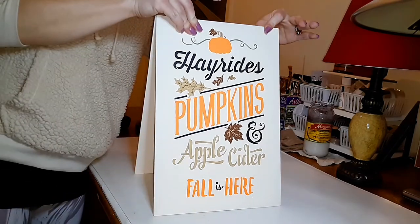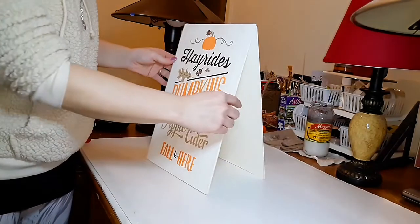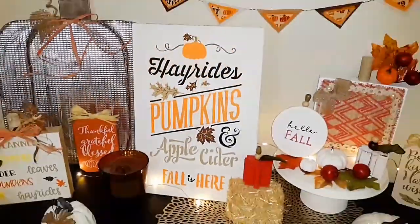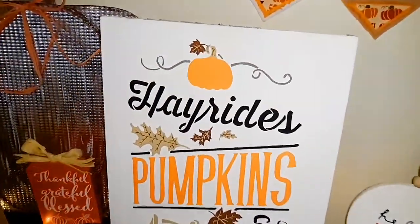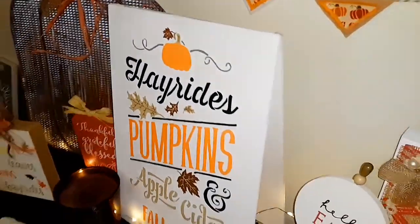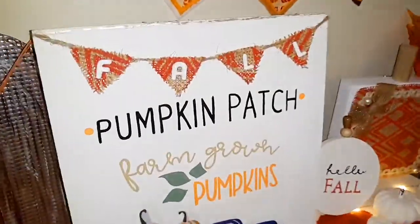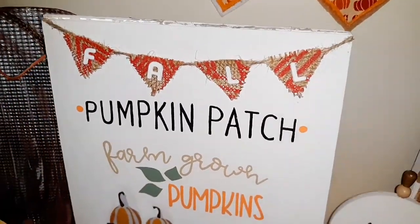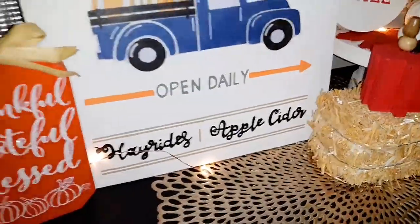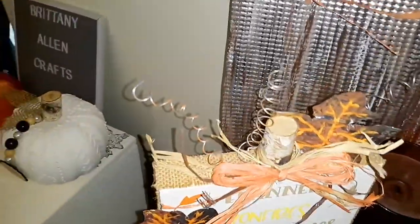Now I'm just putting some hot glue while I hold the two signs together. I was so happy this worked because I was afraid it wouldn't stay together or stand. That's what the little celebration dance is for! This is the turnout — let me know in the comments what you guys think. Here is the other side of the sign; I'm not sure which side I like better, so let me know which is your favorite.